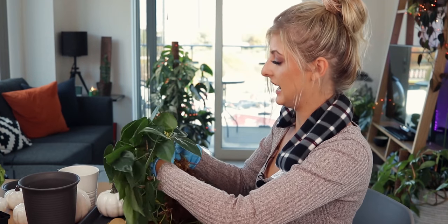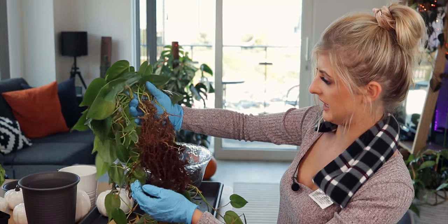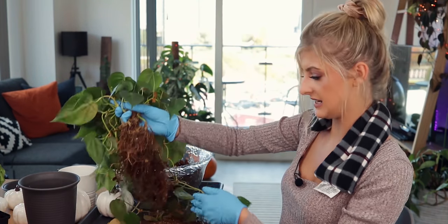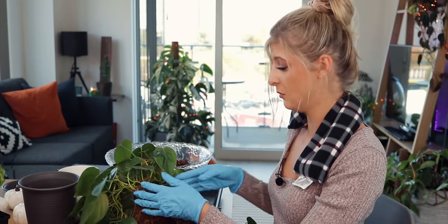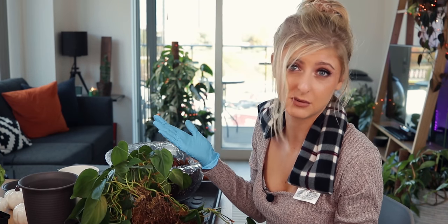Looking at this plant — the Philodendron Scandans — the weird thing is it seems absolutely fine. The roots look fine. I suspect the yellowing of the leaves was just underwatering, which makes total sense because it's on top of my TV, so I would naturally underwater it.